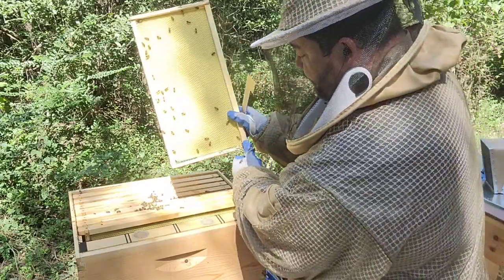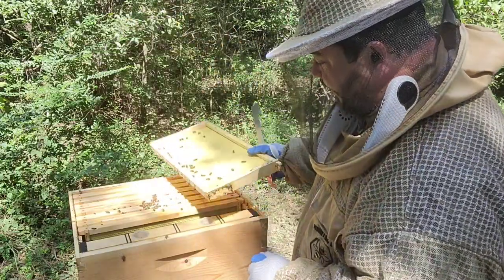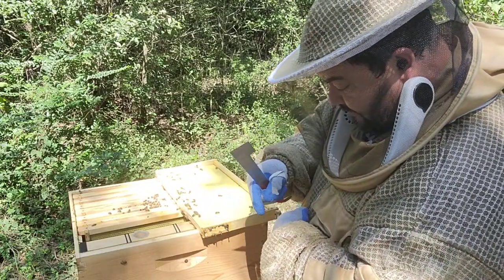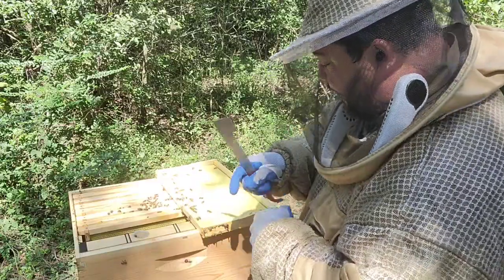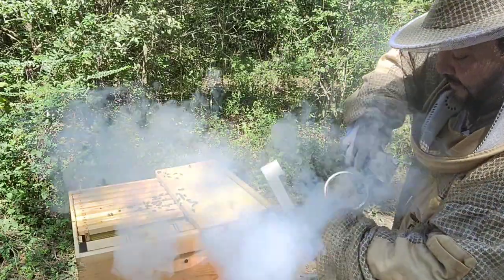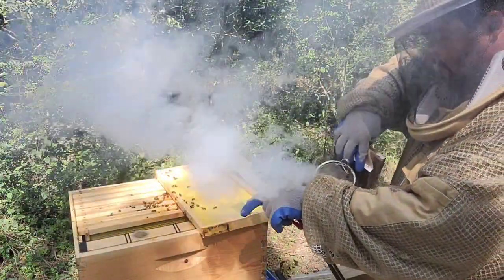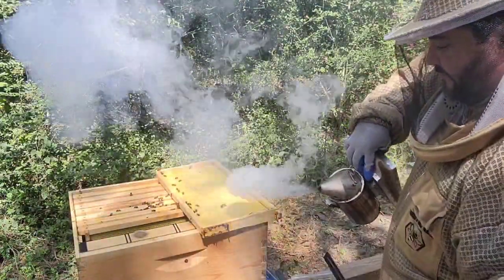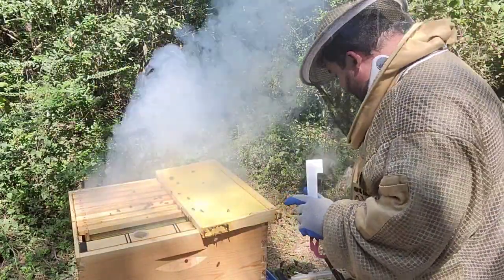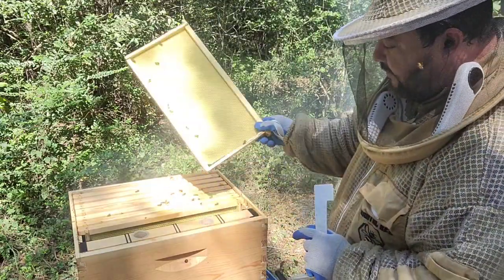She got me right there. When they sting you and you feel it, remove the stinger. Using a glove makes it easy to scrape it off. Immediately smoke the area because they're going to smell that alarm pheromone, and quicker than you know it you'll have a lot more bees on top of you. That one just went straight for the kill.